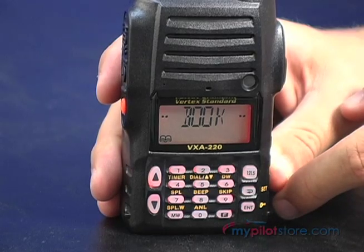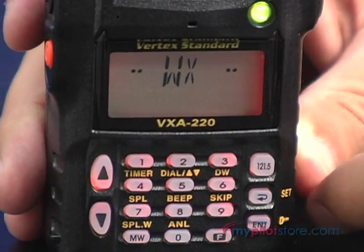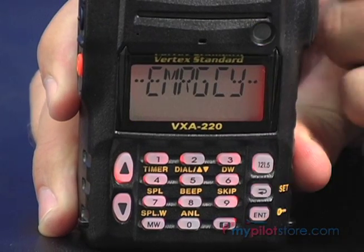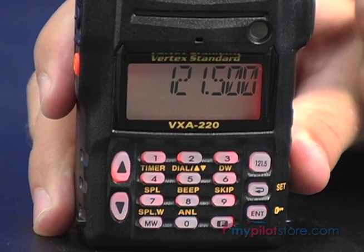The VXA220 has 250 available memory channels, which can store your choice of commonly used operating frequencies. These memories can also be labeled alphanumerically for up to 8 characters. There is also one-touch access on the front of the radio to access the emergency frequency of 121.5.